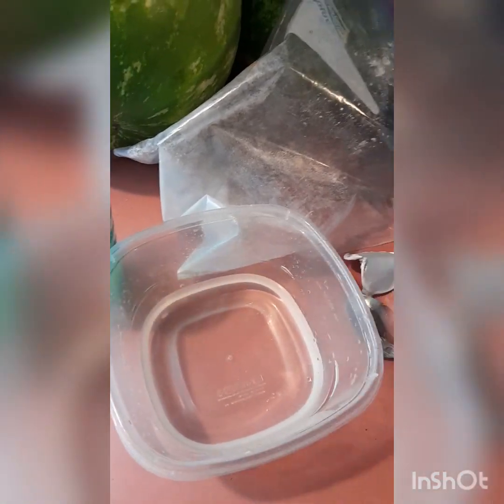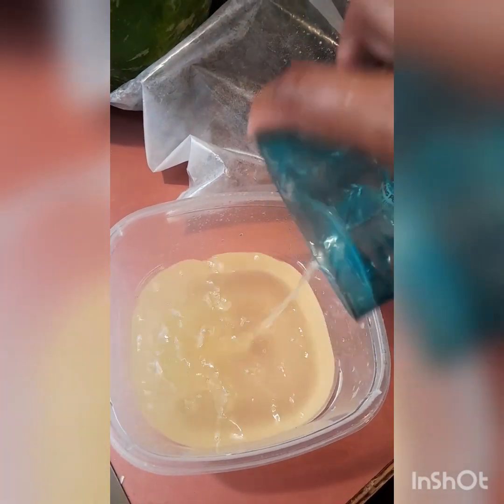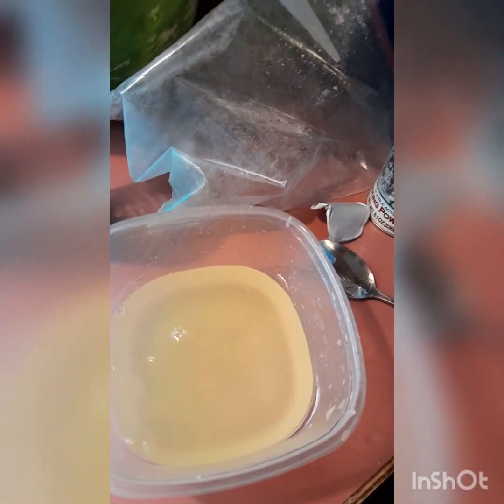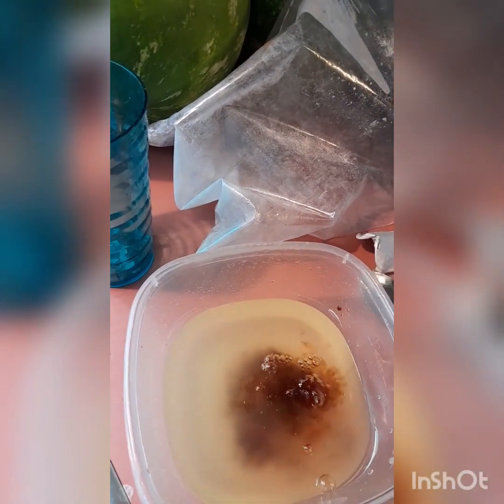So I add my water — you have to have water — then I'm gonna add my pineapple juice. Then I'm gonna add a small amount of soy sauce just to give it color. Then I'm gonna add my vinegar. I'm not gonna add too much vinegar because you don't want it to be too sour.